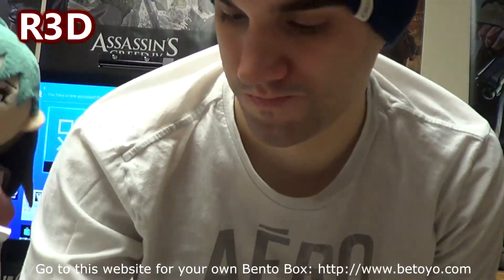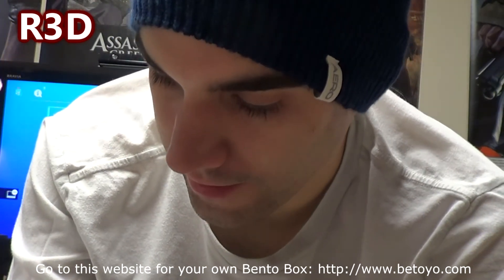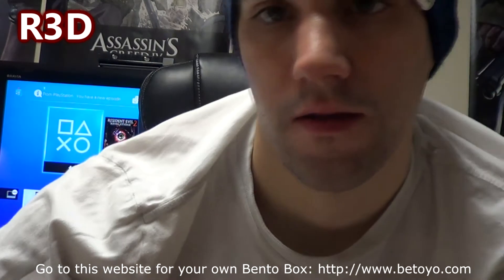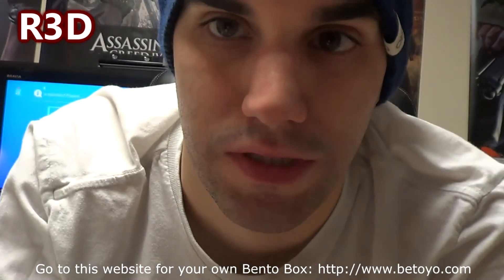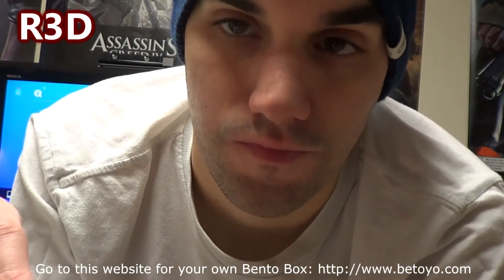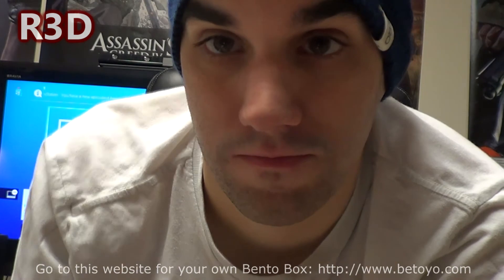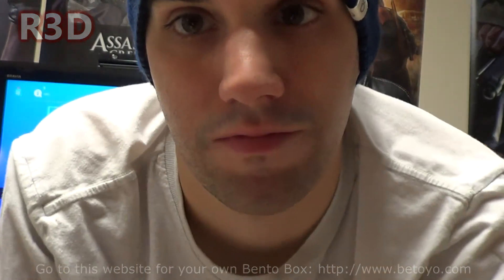So you get the plush, the money carrier thing, the card, and the little thumb thing here. Thank you guys for watching. If you'd like to buy a Batoyo bento box, don't forget to use the link in the description below. It's not that bad of a deal if you like anime or Japanese style content. Don't forget to thumbs up, like, comment below, and subscribe. See ya!